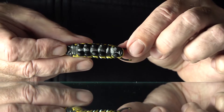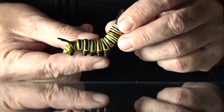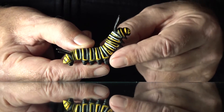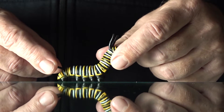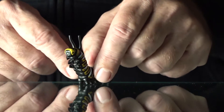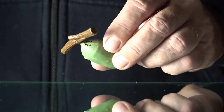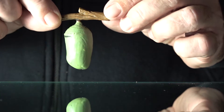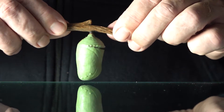Now we're into the caterpillar itself. They go through five stages before they spin that cocoon and become a chrysalis. This figure has all the little feet it uses to hold on to the milkweed plant, plus four limbs — there are six total — which later will become the feet of the butterfly. Because they eat milkweed, they're toxic, so other bugs don't eat them and birds stay away.